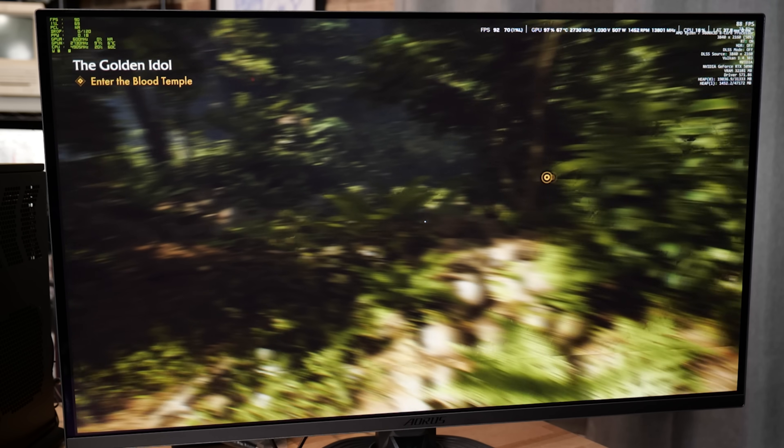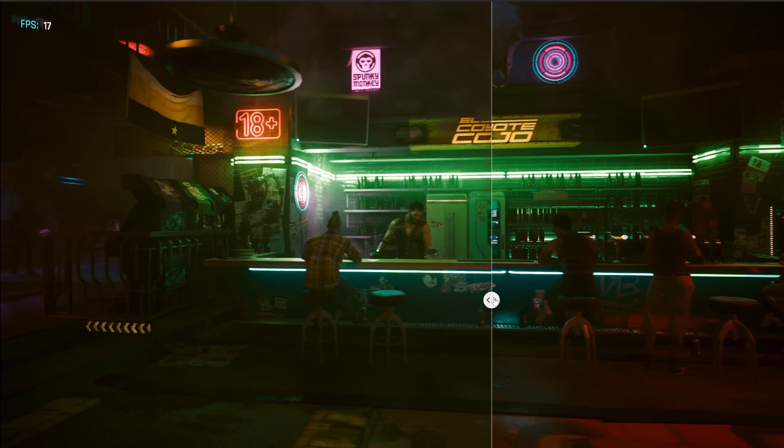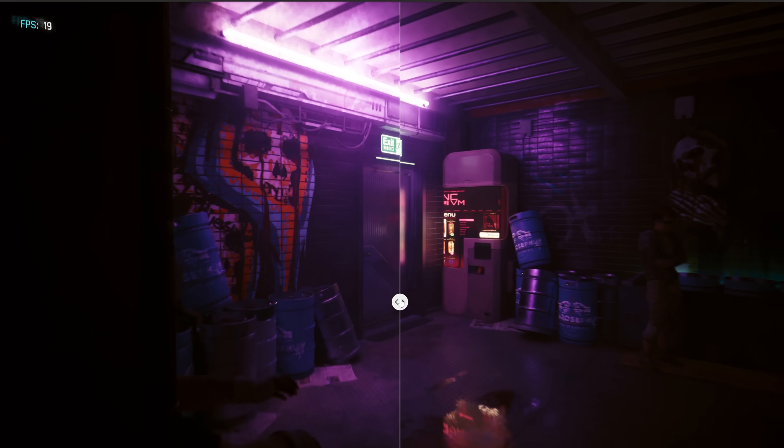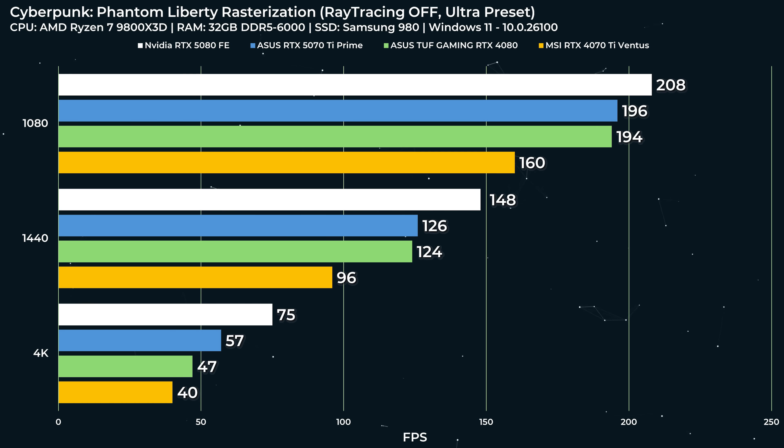4x frame gen in games like Indiana Jones and the Great Circle is amazing, and it's pretty amazing in Cyberpunk too. Playing Cyberpunk on an OLED monitor with an absurd 240 Hz refresh rate is a lot of fun — an absolute dream. Looking at Cyberpunk Phantom Liberty with ray tracing off at the ultra preset, at 1080p, 1440p, and 4K: performance looks really good at 1080p, but at 1440p it does 126 FPS. I'd expect 1080p to clear 200 FPS, but that's not really going to be consistent. At 4K with ray tracing off on the ultra preset, it's 57 FPS — almost playable. You could adjust settings or use frame gen.